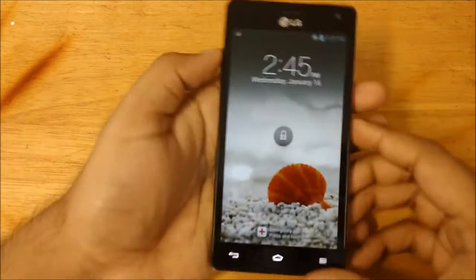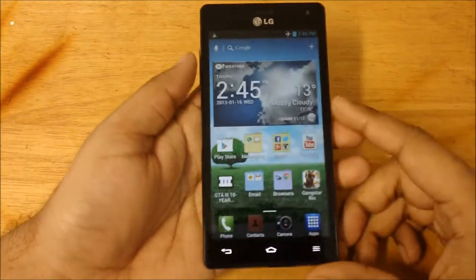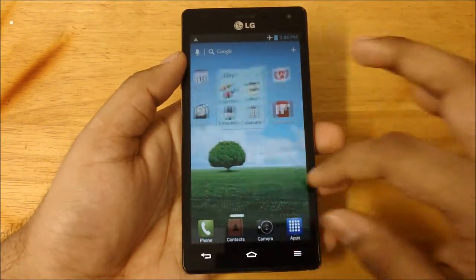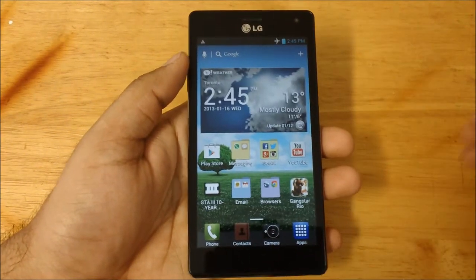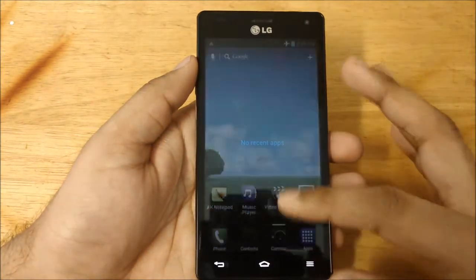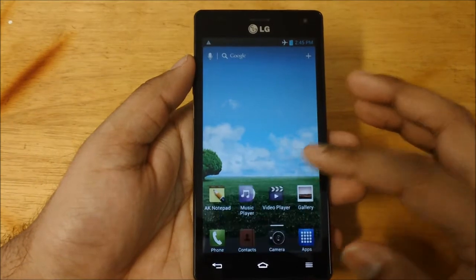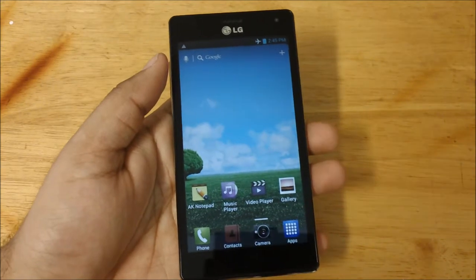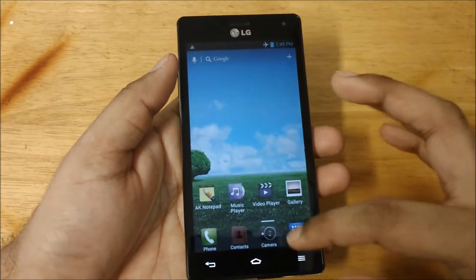First of all, it's running LG's UI, which is LG UI 3.0. It's a really nice UI. LG has thrown in some extra features, some little things to play around with, some task managers, and some settings that are not available on stock Android, so that's a good job LG has done.